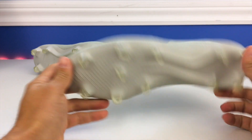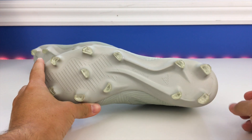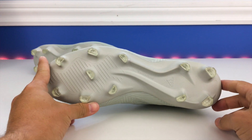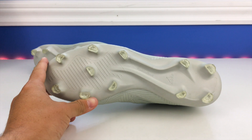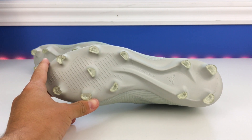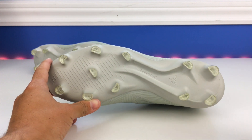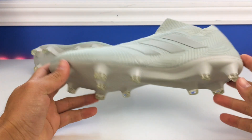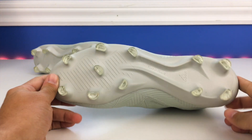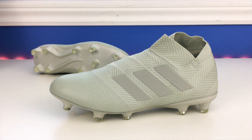The stud pattern down here is a torsion frame — another refined version of the speed frame Adidas has been using for years. I definitely think this is a stud pattern they should stick to. The layout: four studs on the heel, three on both the lateral and medial sides, one pivot stud in the middle, and stiffener bars running through the midfoot for stability. It gives the boot incredible traction — probably my favorite stud pattern I've ever used.